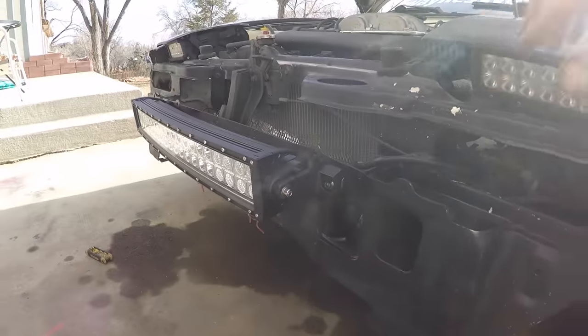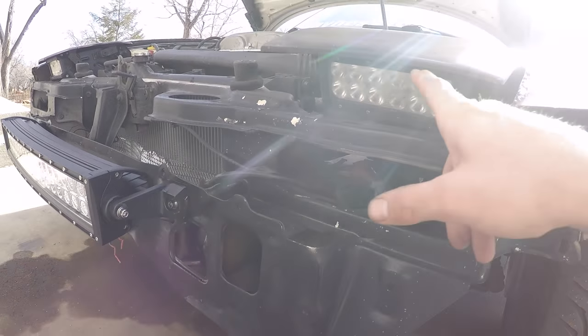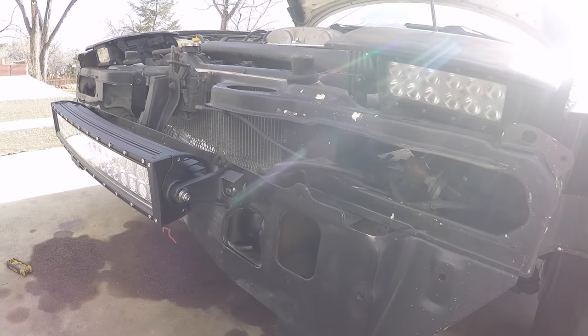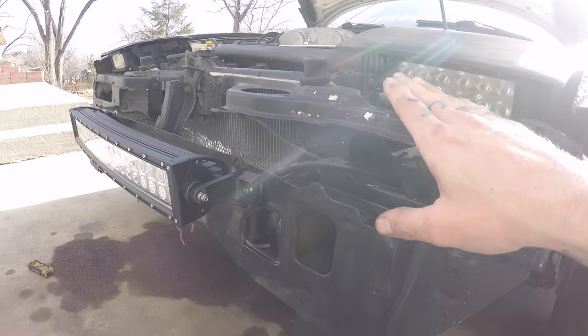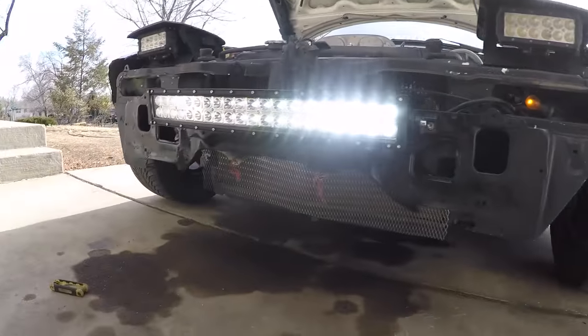I tried a couple of different ways to wire these lights into the high beams so that when I turn the high beams on, the light bar cuts on. But because these are two-wire lights, no matter what I do when I feed power into them it back-feeds into the stock high beams. So I'm going to have to set up a wiring schematic with a back-flow preventer so the stock highs don't cut on when the light bar is on. For now the high beams operate the light bar and the stock highs shut off — I'll sort the final wiring when I build the front bumper.